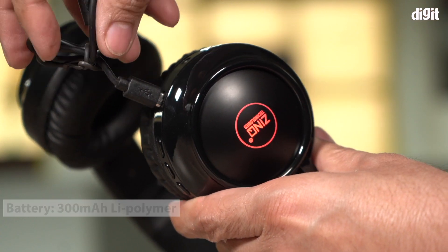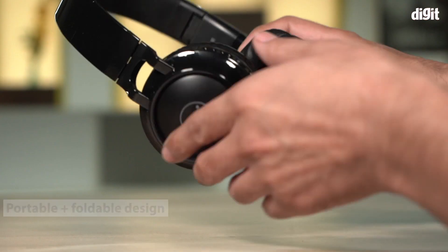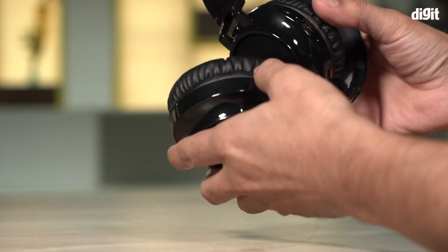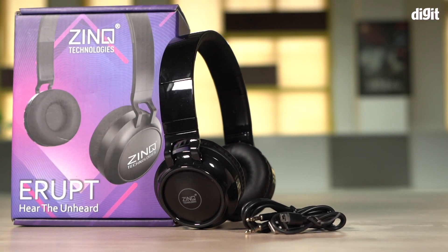The Erupt on-ear headphones also has a rechargeable 300 mAh lithium polymer battery. The headphones support a portable and foldable design that comes with cushioned ear pads for a fatigue-free listening experience over long periods of time. And those are some of the key features of the Zinc Technologies Erupt on-ear headphones.